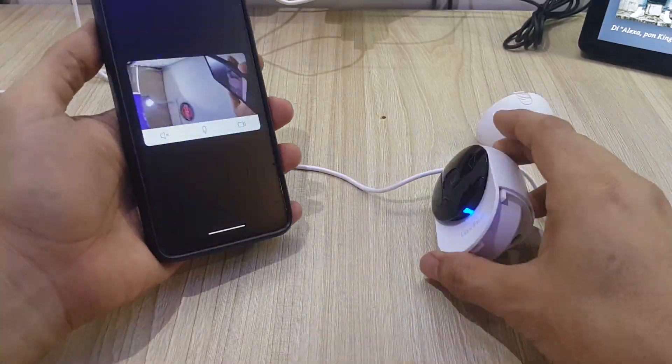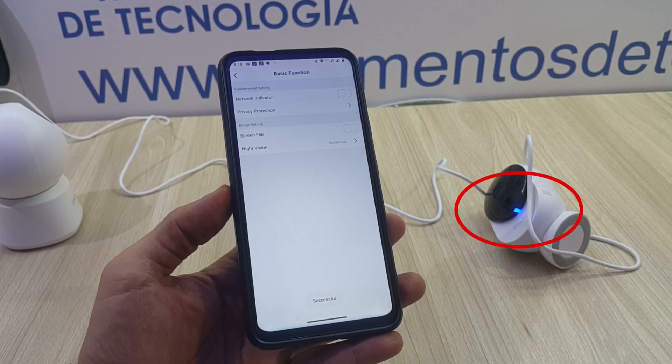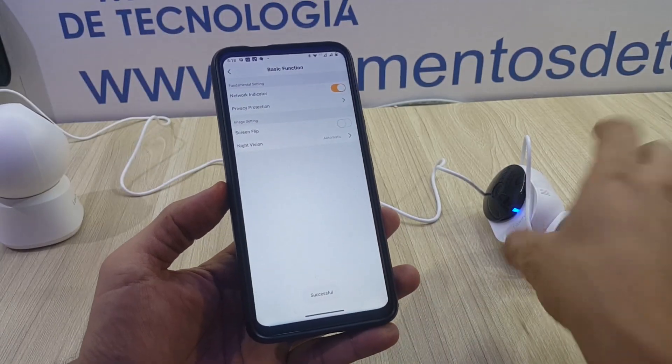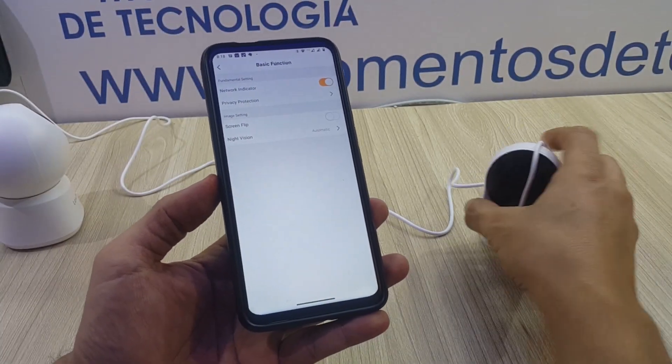And that's all. We really appreciate you having watched this video. We hope it was of any help, especially if you are in the decision-making process of buying one of these great cameras. See you next time.